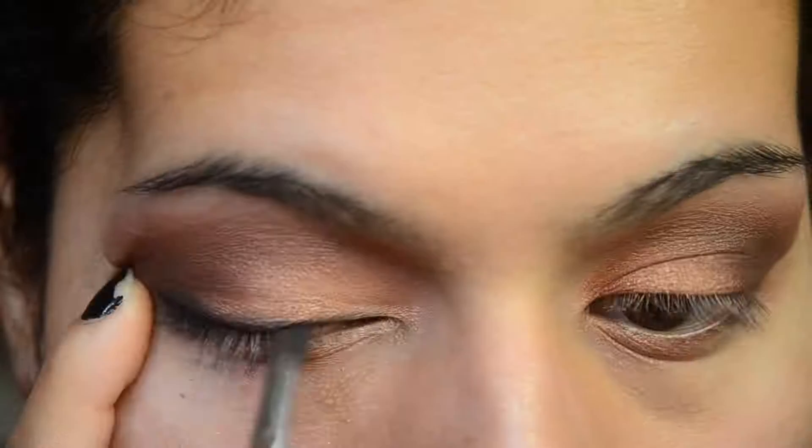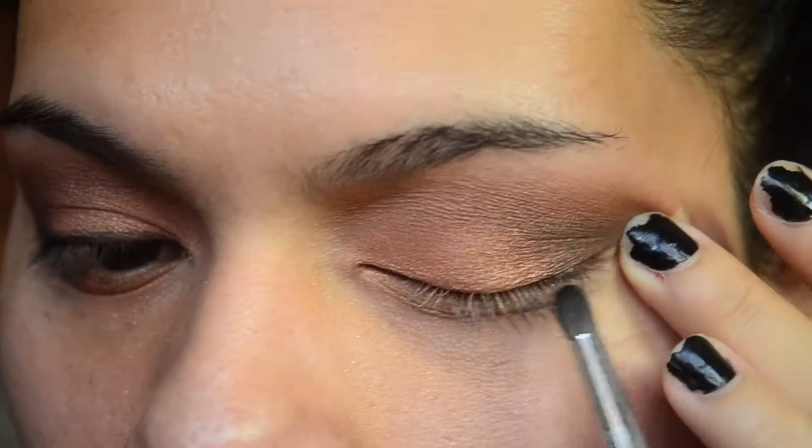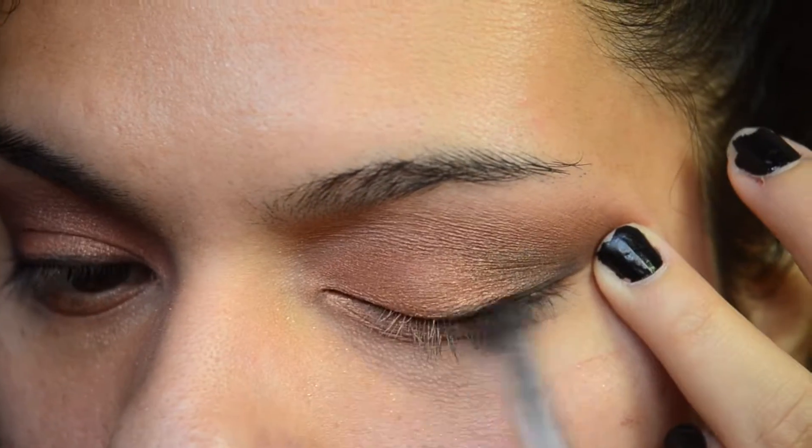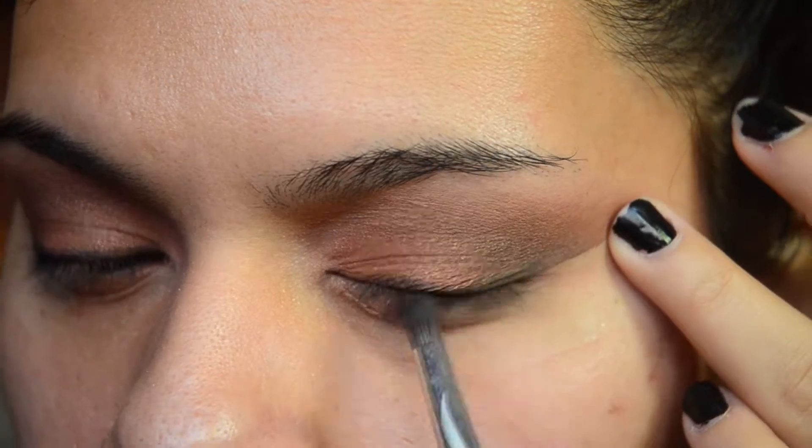I know, I went crazy with this look. And then I took Noor, the black shade, and used that as an eyeliner. I just smoked it out with this Sephora brush — I think it's the number 29.